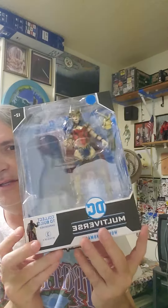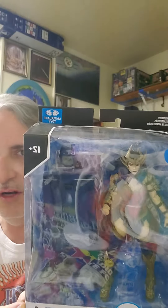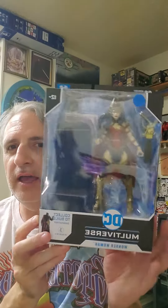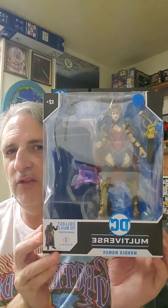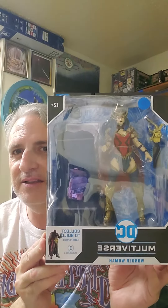Aloha everybody from the desert! Here's another one — number four in our series, the build-a-figure Bat Father. To get the head, you buy Wonder Woman. This was really the coolest of all the warrior versions of Wonder Woman, the least cartoony. I just dug the Death Metal figure.